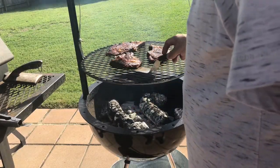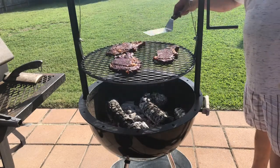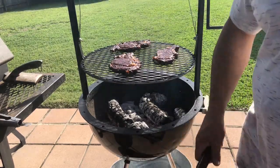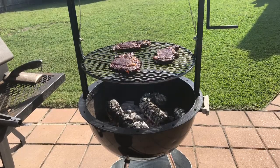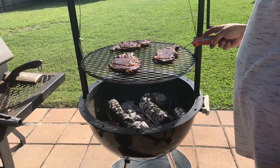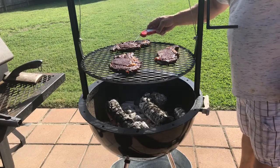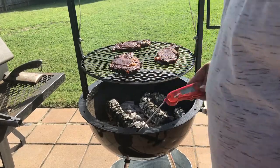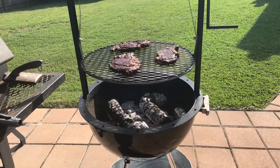Gonna go ahead and check the temperature on it. Oh yeah — got a good color on it, a nice light little char. It's only been a few minutes but we'll go ahead and take a temp. These boys are done — 128, 129 degrees. That's right where I want them. We'll go ahead and pull them from there.